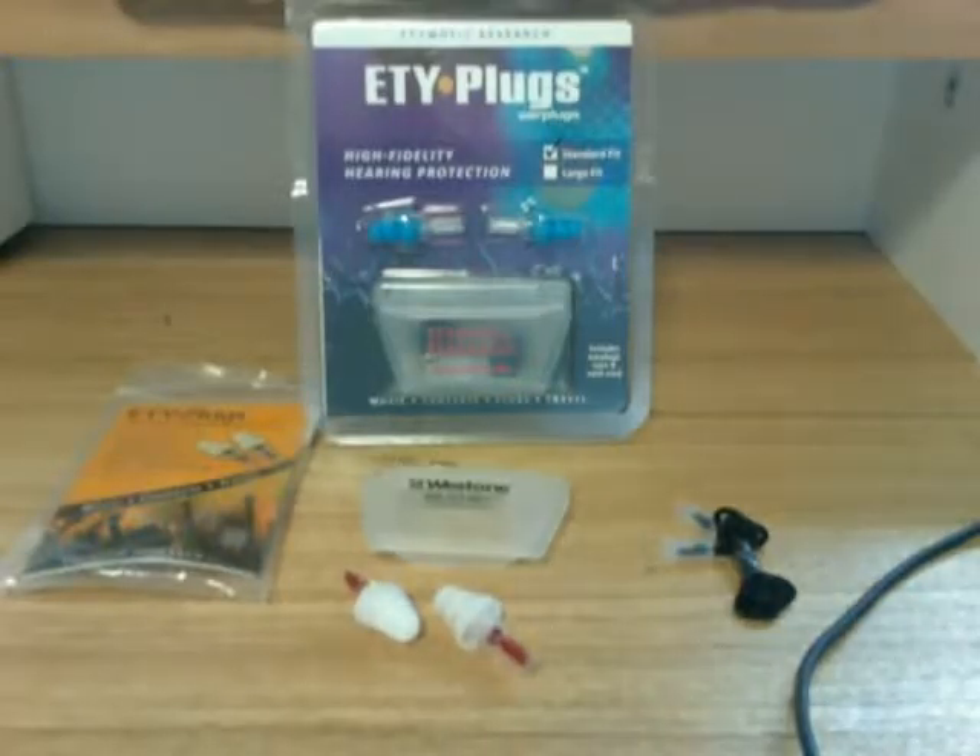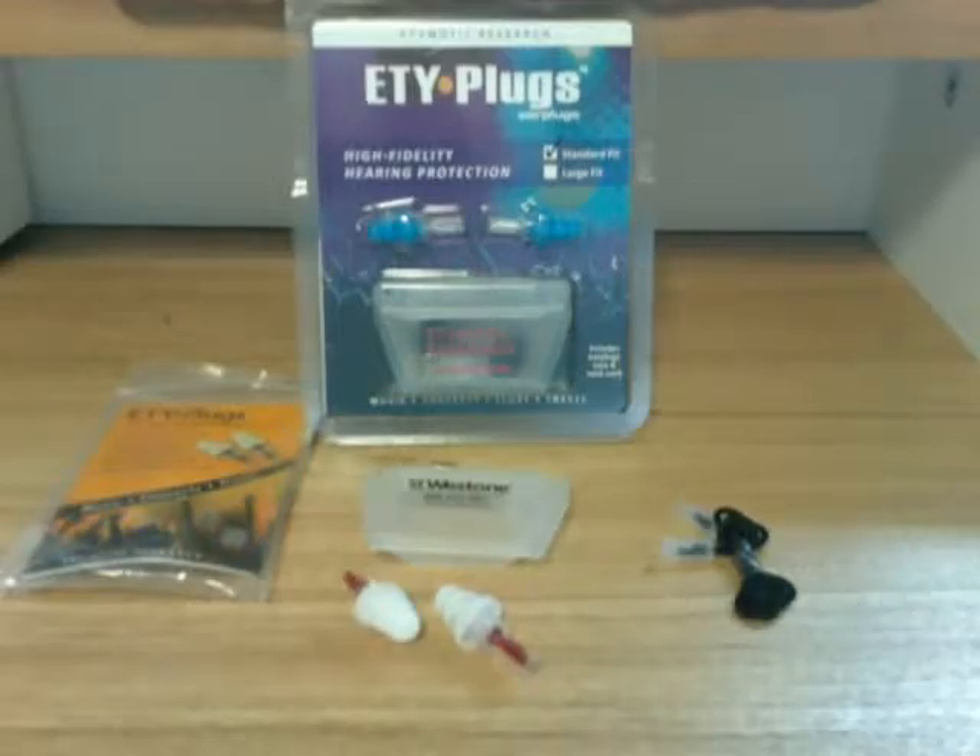ETY plugs are plugs designed for people who like to reduce noise when at night clubs or other musical events, but who don't wish to lose the high fidelity sound of good music.